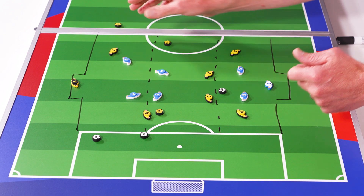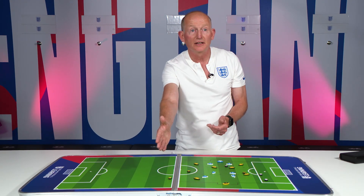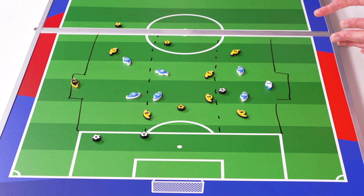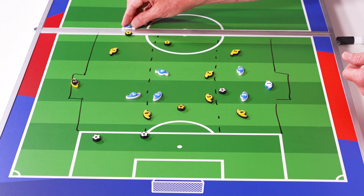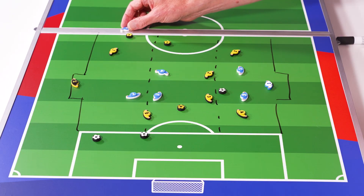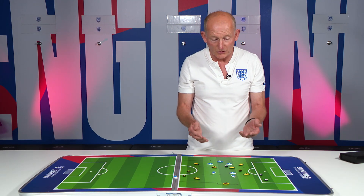A key element of our practice design is that we've actually got four balls arranged safely around the outside of the playing area. So if this ball is deemed finished, the blue team can go and engage with any ball they want to — essentially the first ball they get to. The number seven might go and collect a ball and restart with a throw-in. But depending on age and stage, you may adapt your session to encourage that player to put the ball at feet and play like a free kick, or even dribble with the ball. That's how you can adapt your session depending on the stage of your players and what they need.